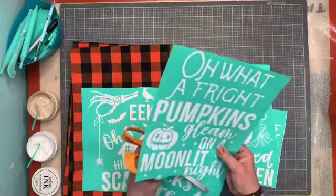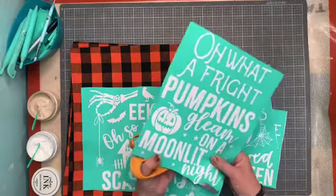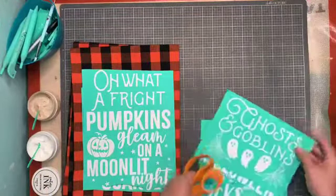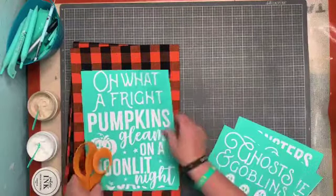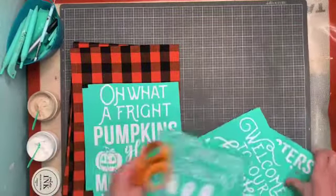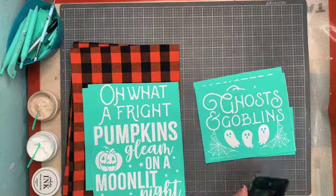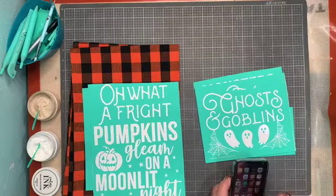I'm going to pop you up to myself so we can get started. You guys help me out on the color and which one to put where. I think doing both on a towel would be a lot of ink, but wouldn't it be cute? 'Oh What a Fright,' 'Pumpkin's Gleam on a Moonlit Night,' and 'Eeks Oh So Scared' — I think that would be super cute.